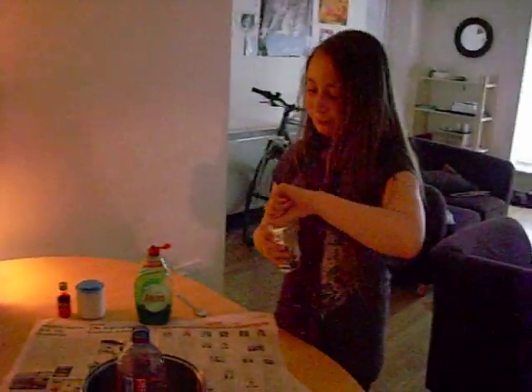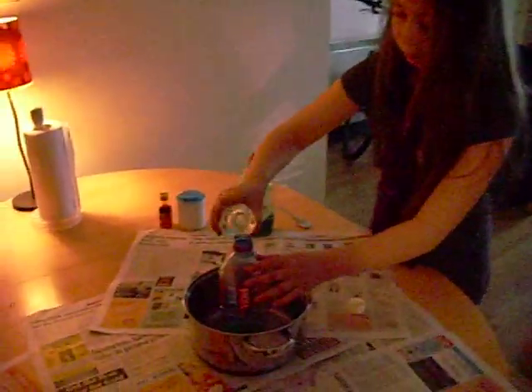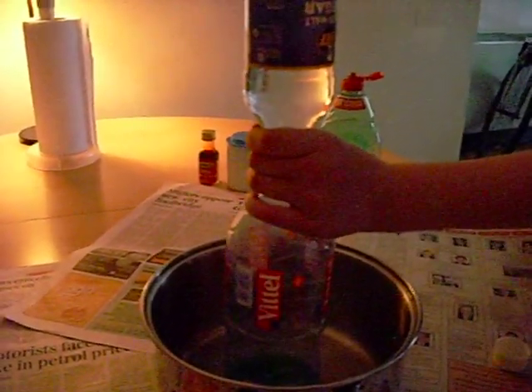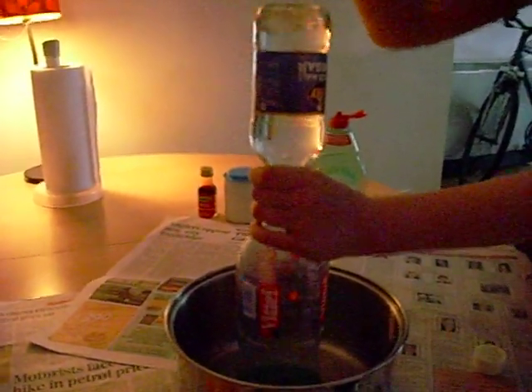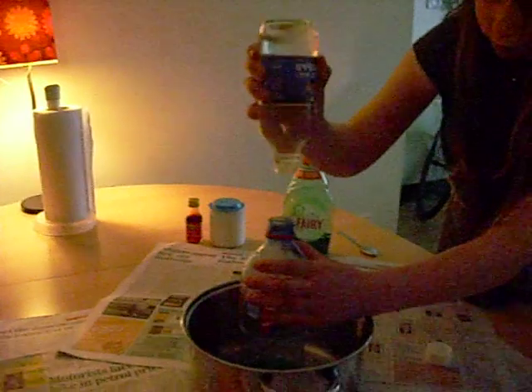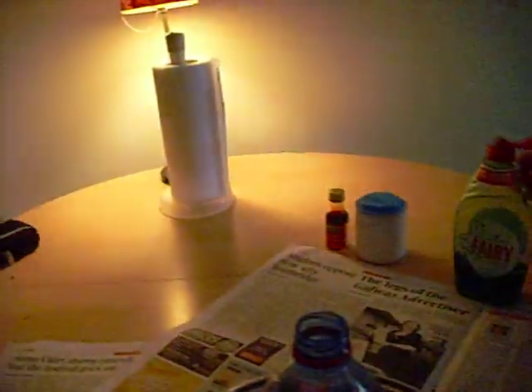White vinegar. As much as you like. Okay, my dad is going to put more white vinegar in. He's just going to take off the top so he can put more vinegar in easily.